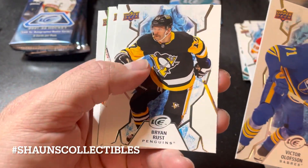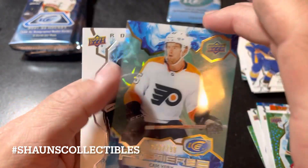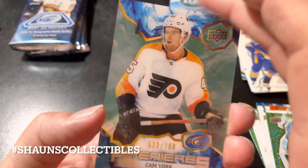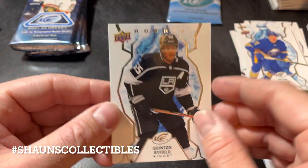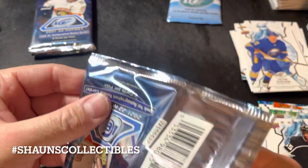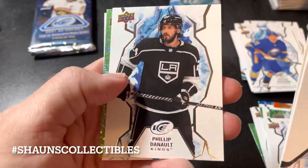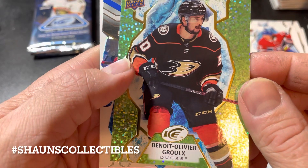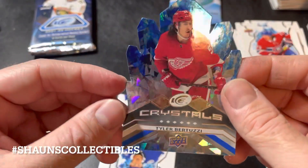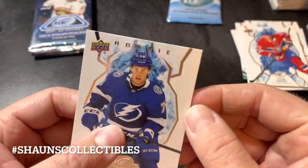Victor Olofsson, Brian Rust, John Gibson, and another green parallel of Joel Eriksson Ek. What looks like a green parallel Ice Premieres card of Cam York — still a nice looking card. And a rookie of Quinton Byfield. No big grand slam home runs yet, but hopefully we're saving the best for last. We got a rookie of Ben Olivier — green parallel — and an Ice Crystals of Taylor Bertuzzi — nice die-cut, not serial numbered. And a rookie of Ross Colton.